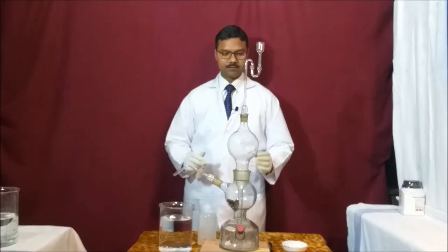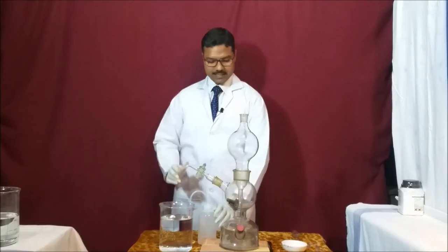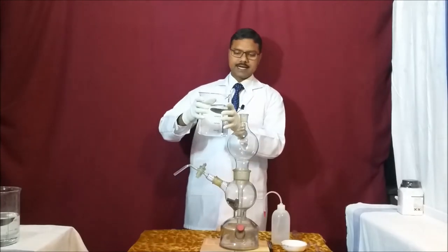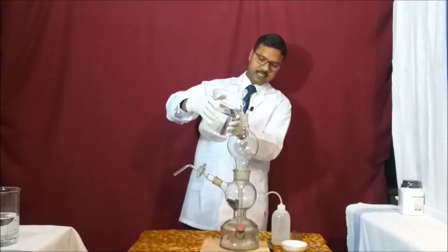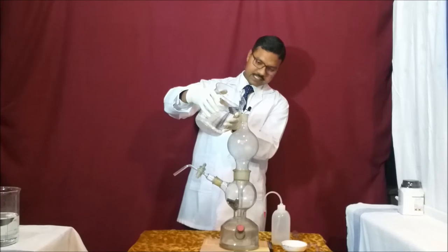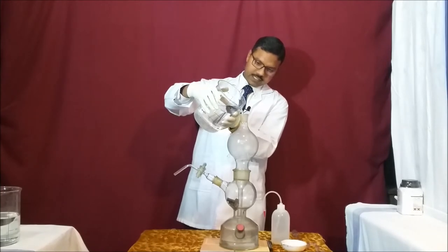Now after fixing the connector, I am taking out the thistle funnel and introducing dilute sulfuric acid through this chamber. You can use a funnel or introduce it directly — I am introducing it directly. You can see our sulfuric acid is going directly from chamber A to chamber C. We have to fill chamber C completely and chamber B halfway with dilute sulfuric acid.